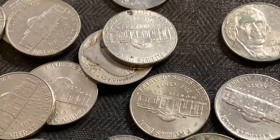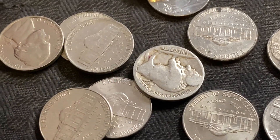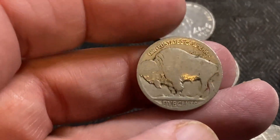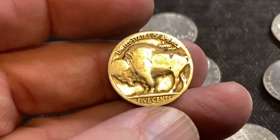I got a buffalo hiding right there. I don't know about this one guys — this one looks worn. I don't know what we're gonna get here, I don't know if we're gonna get a date. It looks really, really worn. Look at that. All right, let's flip it over — three, two, one, see what we got.